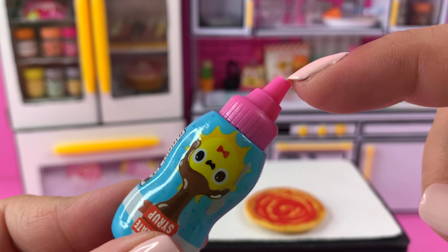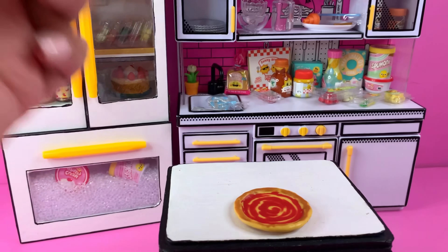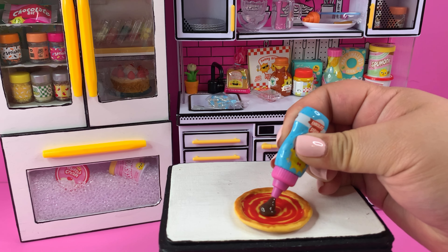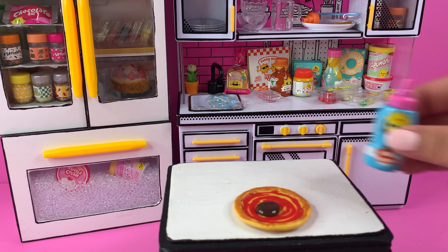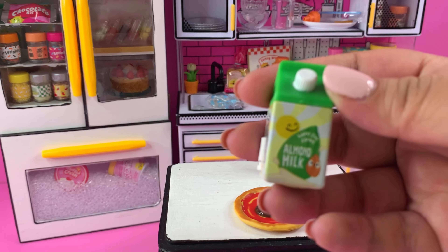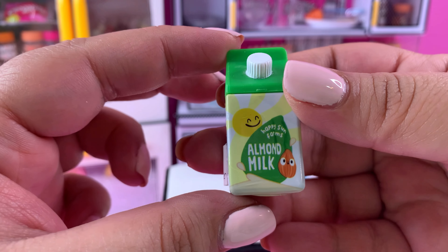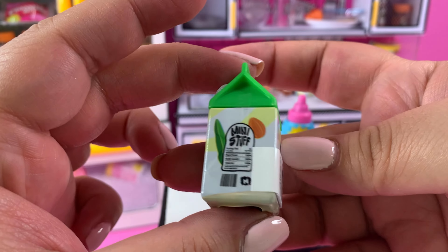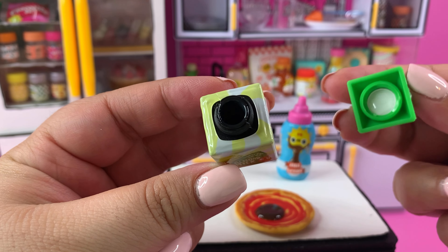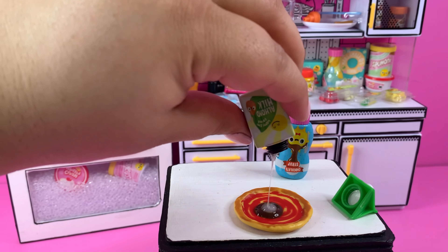I added a piping tool to it — it has really made a difference when I'm trying to be more precise and not get everything filled with resin. If you ever get extra of these, save them, they will come in handy. The first thing I did is add just a little bit of the chocolate syrup and mix it with the almond milk, because I want a lighter color for the chocolate chip pizza cookie. Fingers crossed, let me grab my little resin tool.